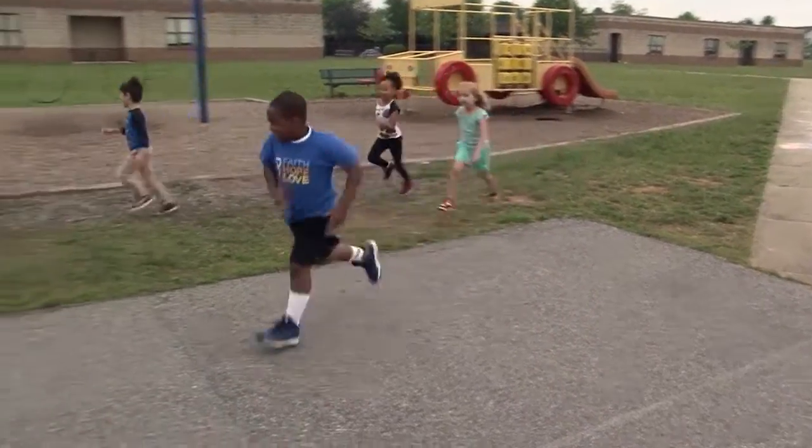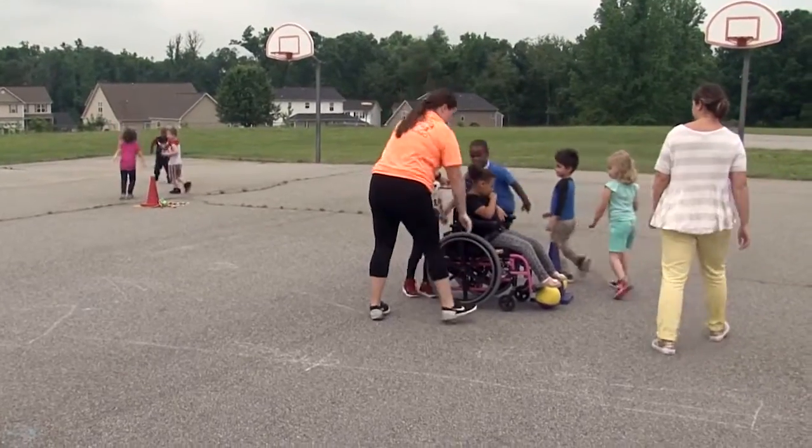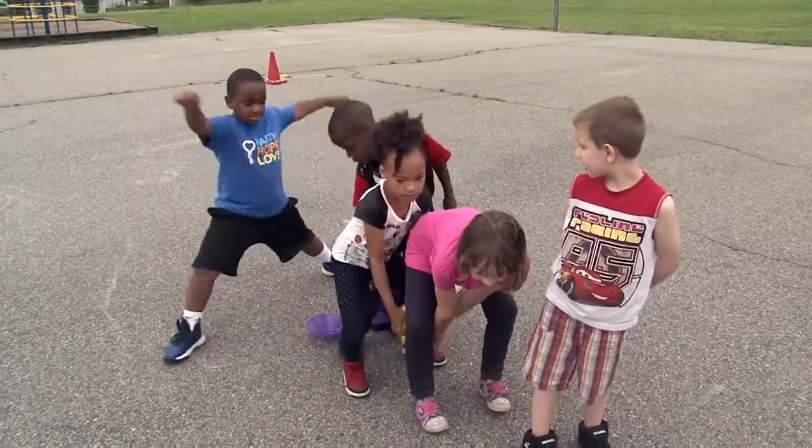Alright kids, go to your stations! I love seeing my kids playing outside together, being active, and really working together.